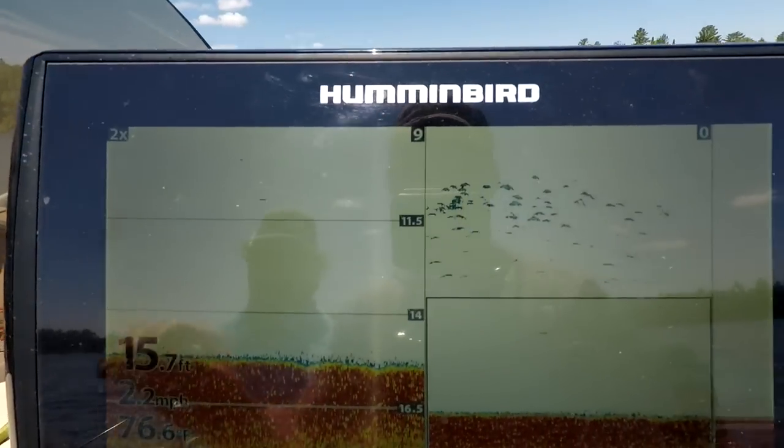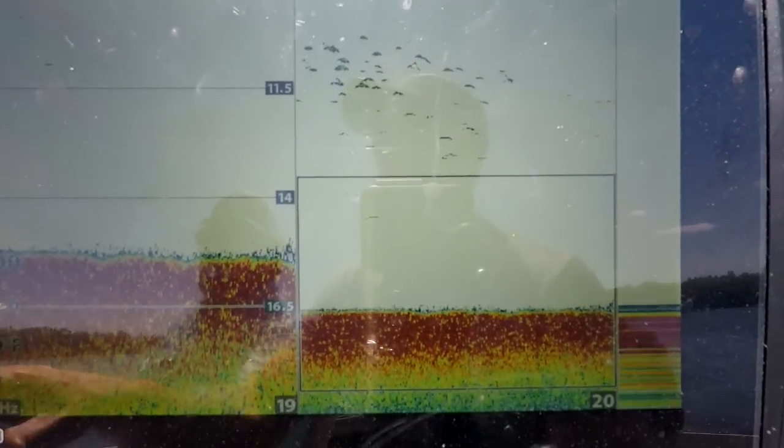Hey guys, today we're gonna be out doing some summer fishing for big walleyes. We're targeting not numbers today but big fish — something that can be tough to do in the summer. We're out here on the lake, pulling up on the first spot. I'm gonna show you what we look for doing this weed bite — we're looking for some deep water that comes up into shallow water. We're pretty close to the spot, so I'm gonna show you my graph and what we're looking for.